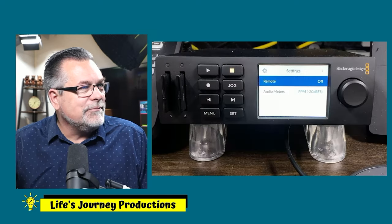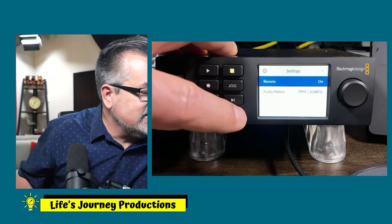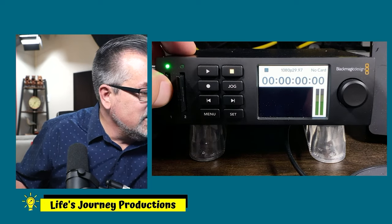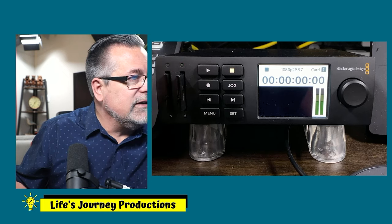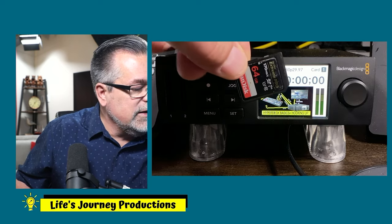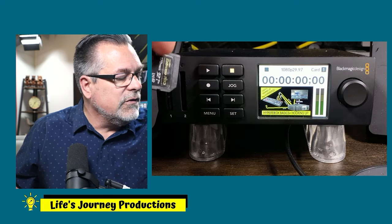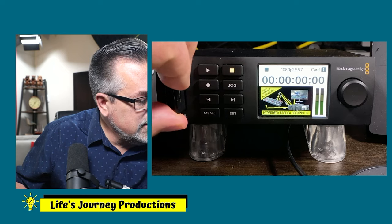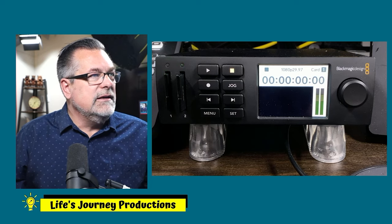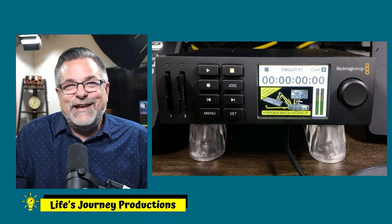We're going to cancel that, go back into the macro that shows the HyperDeck, and turn Remote back to On — hit Set, it's back to On. Go back to the menu system, cue this video, plug in the SD card. There's room for two SD cards — these need to be over 120 megabytes per second. This one is 170 MB/s; you need at least 120 for this to work.